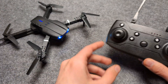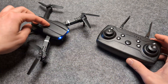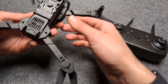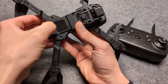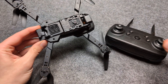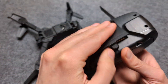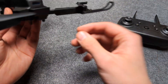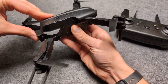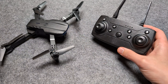Once connected, the lights on the drone will go quiet and stop flashing — that means it's ready for flight. If you still can't get it to work, try removing the batteries from the drone, and also from the remote. Let it sit for about a minute so it can fully reset.